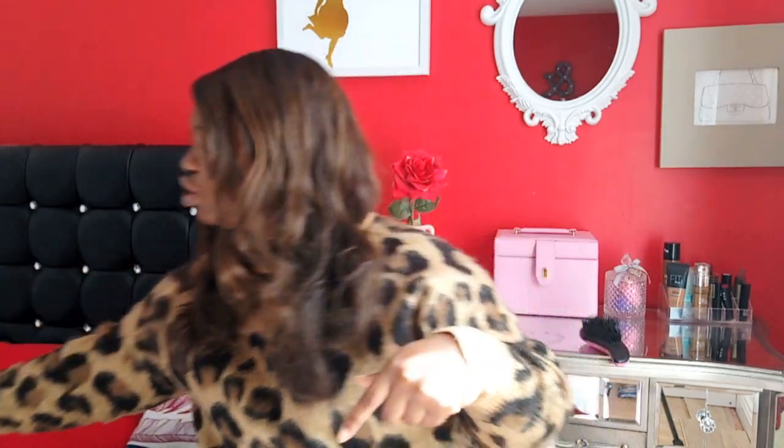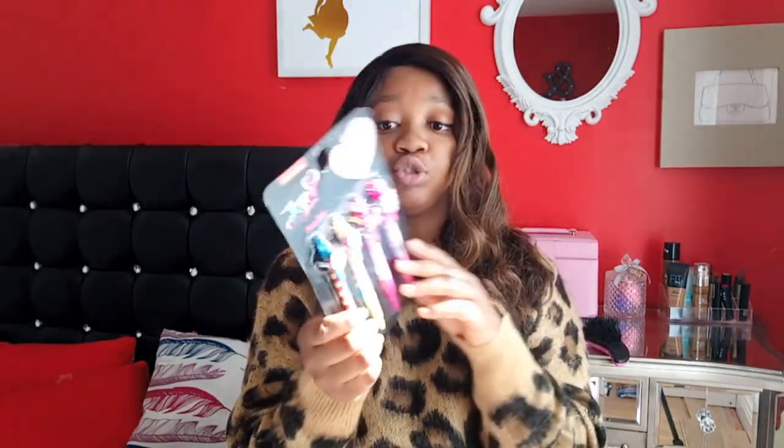By the way, the JoJo Siwa pens are from Primark — two pounds. They even have a JoJo Siwa notebook there for £4.50 that would go perfectly with them, so I'm going to go back and get it. Anyway, that was it for my stationery haul — hope you guys enjoyed it, take care, bye!